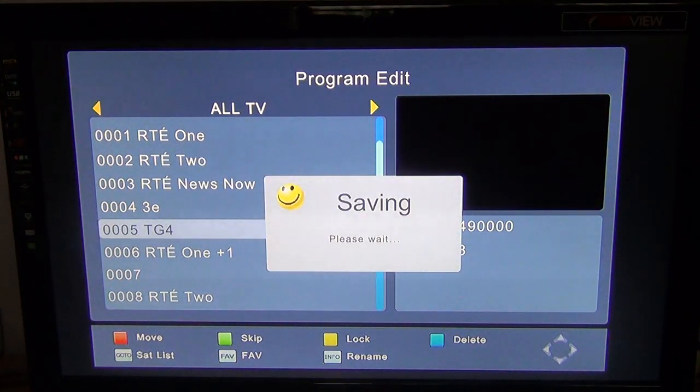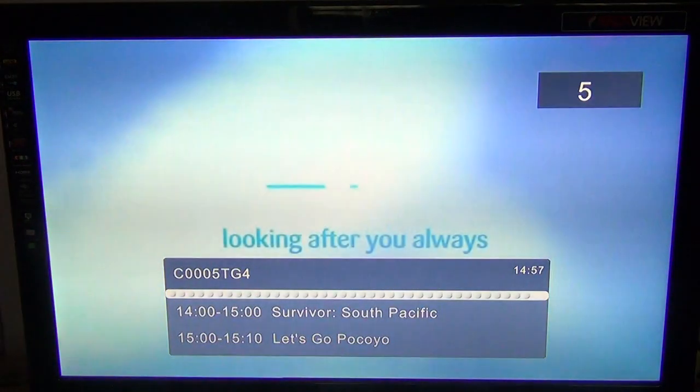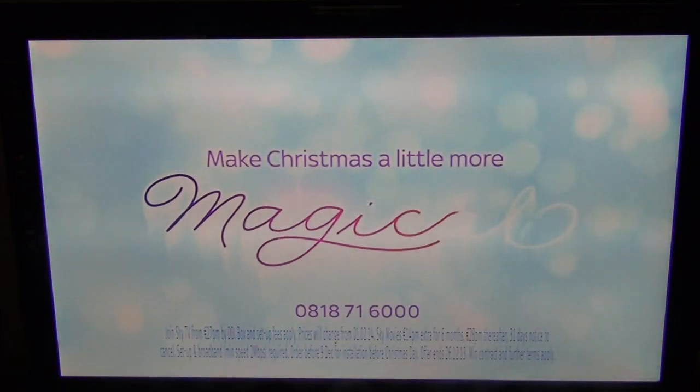It'll then go back out to live TV. So that's it basically in a nutshell — how you can sort and delete your channels on the TVSTAR TS4000 combo receiver.